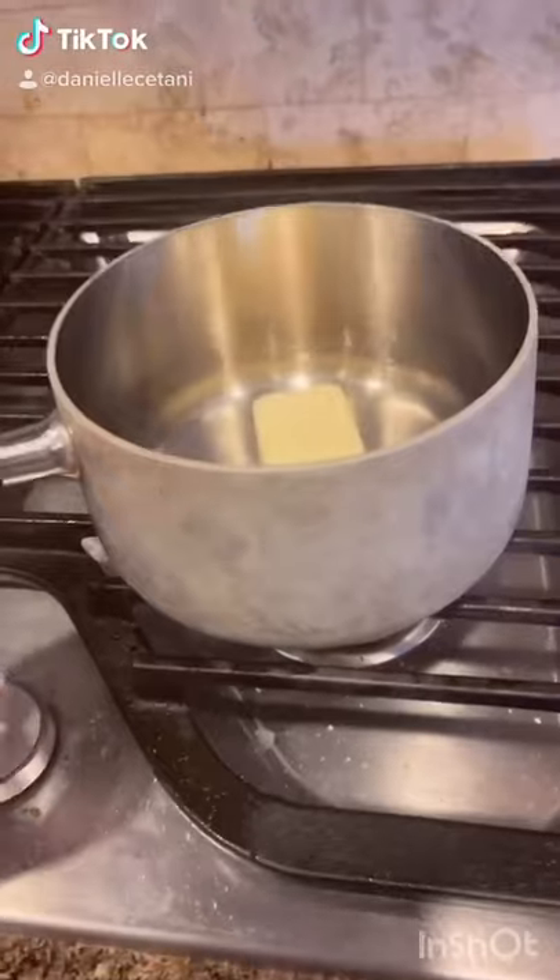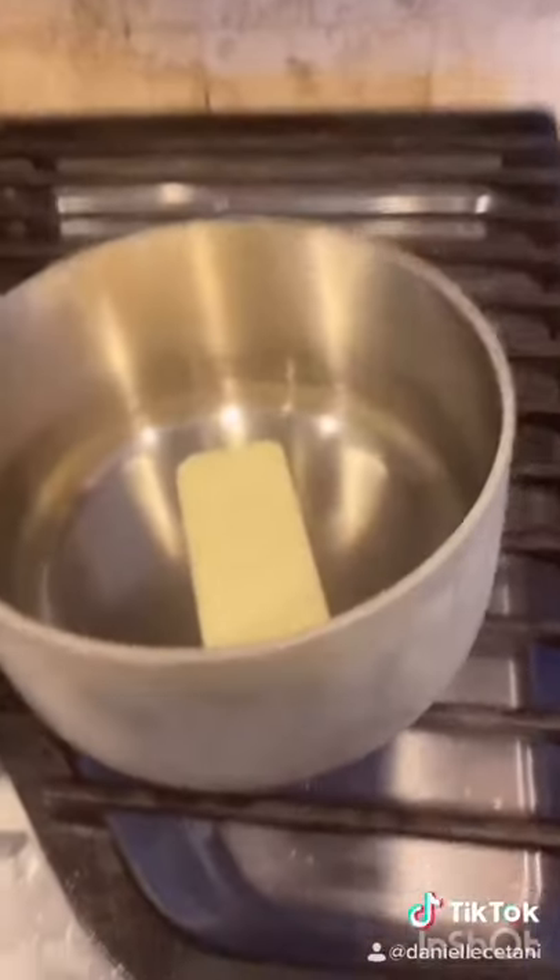Half a cup of butter, one cup of water. Put it on the stove and mix till melted. Once it's melted, set it aside.